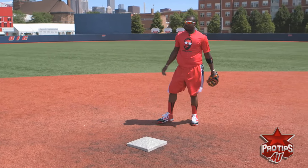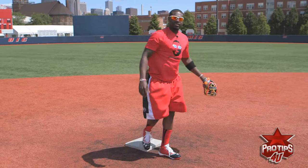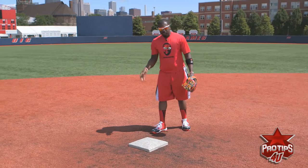Now I'm going to speed it up a little bit. Nice and simple, nice and easy. Little kids can do it — I teach it all the time. That's what it's all about.